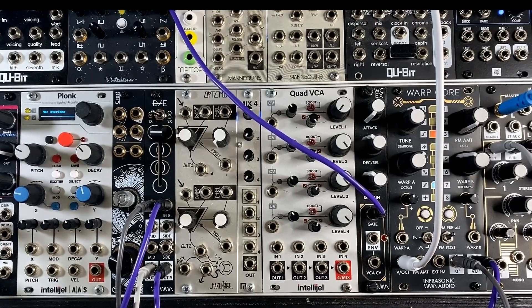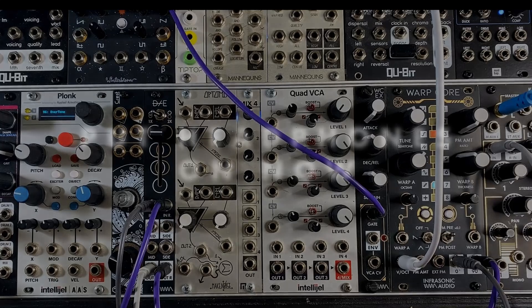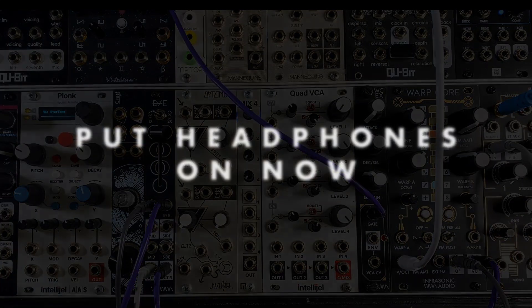Now before we go any further, I recommend that you put on headphones, this being a stereo processor. The sounds you're going to hear in this video are really best heard in a good stereo monitoring environment. So please put on headphones or make sure you have a nice, ideal stereo listening setup to watch this video.